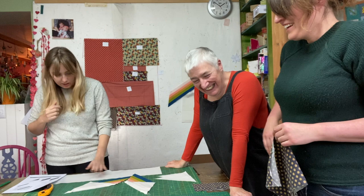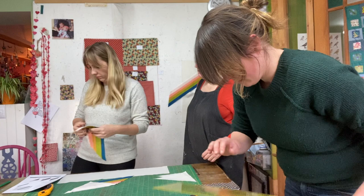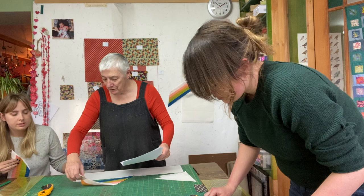The instructions say: pin in place and sew a seam, pressing towards the background triangle. Rita sews those two triangle pieces onto the strip, and Kate double-checks because the other triangles will need to be sewn on as well.